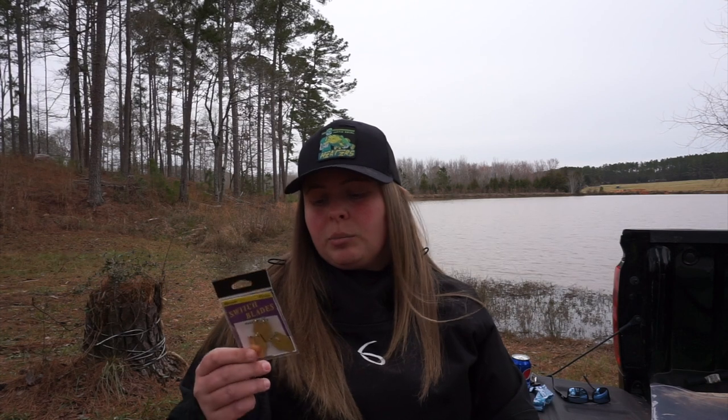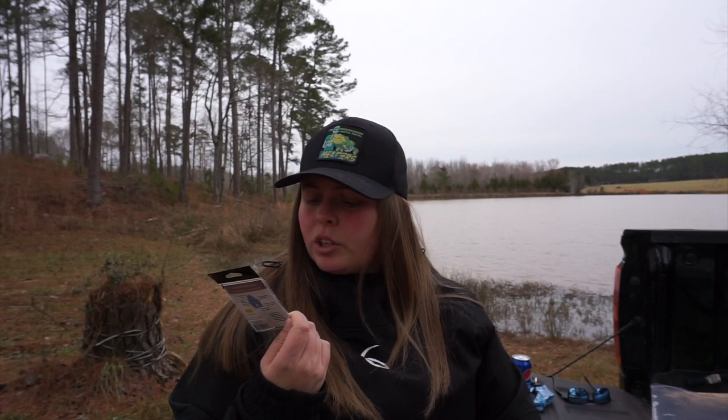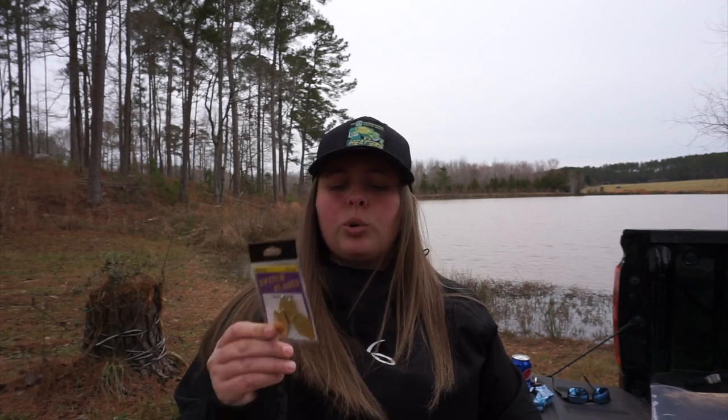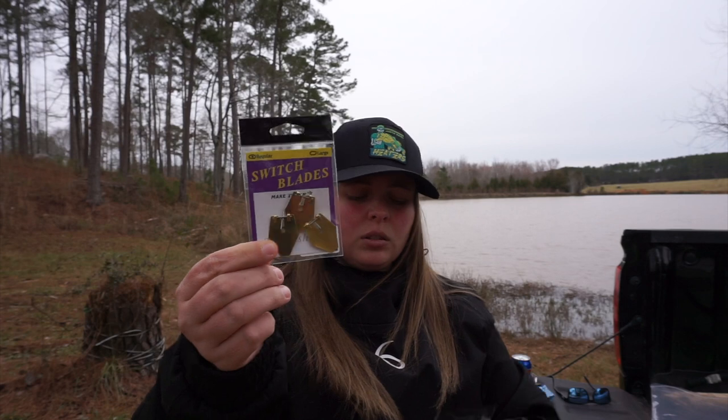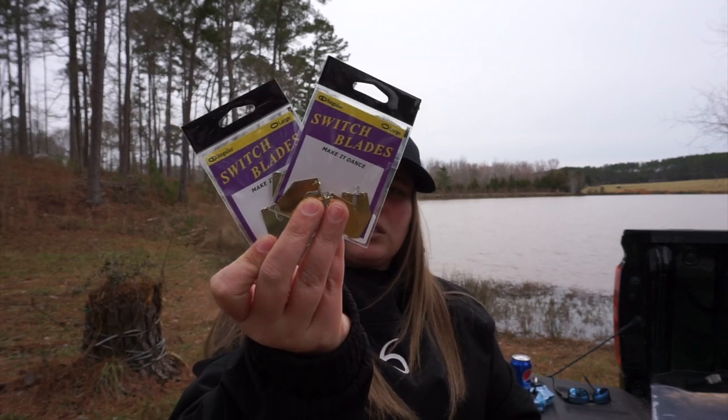I can't remember if I was talking to Justin about these or if he told me in a video to get them, but these are the Switchblade regular size. I got the gold — Queen Tackle Switchblades, they're on Tackle Warehouse. I got two of these; I'm gonna use them to make some of my six-inch jigs and the chowder baits.